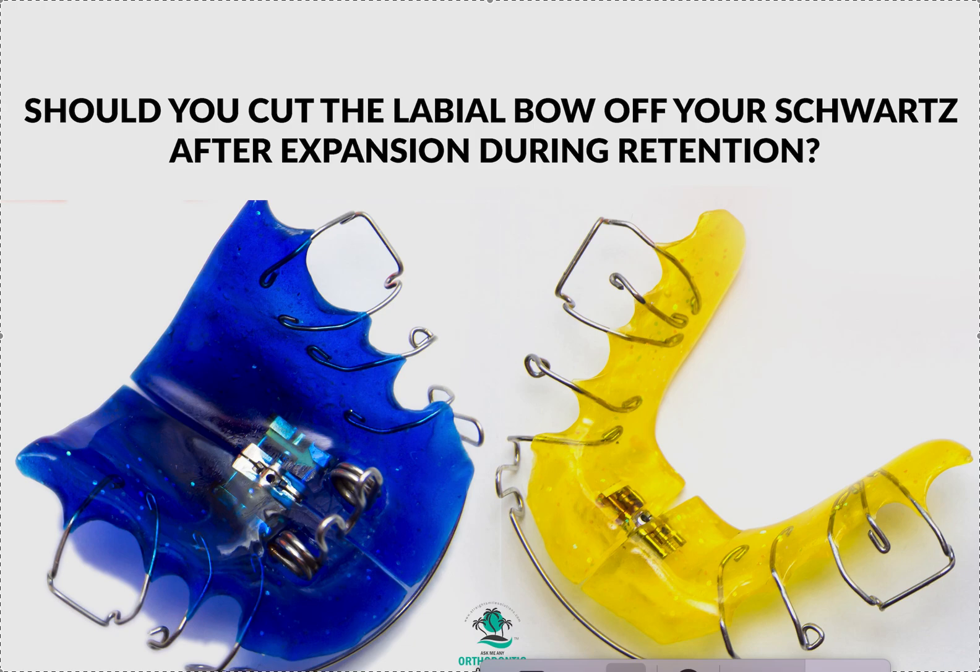I actually have plenty of other videos on Schwartz appliances and why you want to put on a labial bow. To watch those, you can go to my YouTube channel called Straight Smile Solutions. Once you're in there, it has a green banner — find the little search icon, which looks like a magnifying glass, and put in 'Schwartz' or 'labial bow' and it'll bring up all those videos.